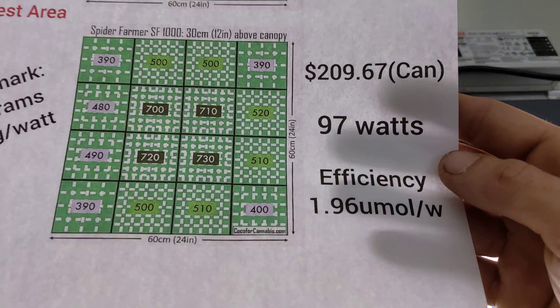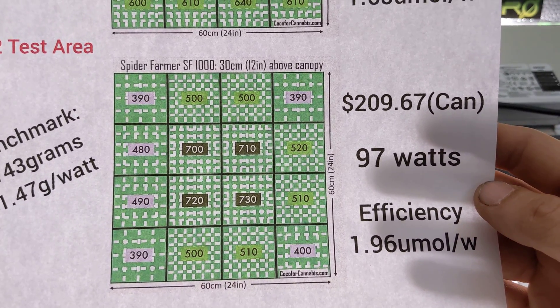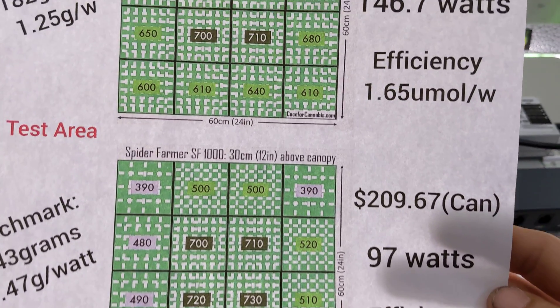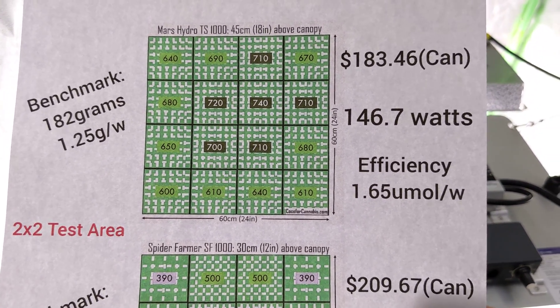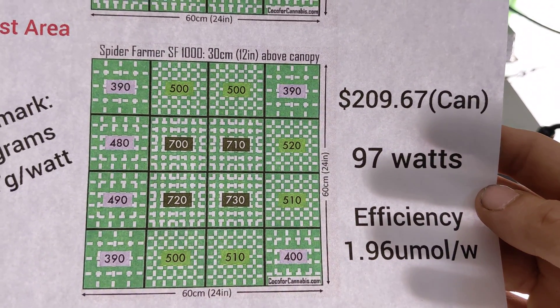These tests were done by coco4cannabis.com. As you can see here, there's a Spider Farmer PAR map and a TS-1000 PAR map. These are both in a 2x2 test area, one being 18 inches above the canopy and one 12 inches above the canopy.